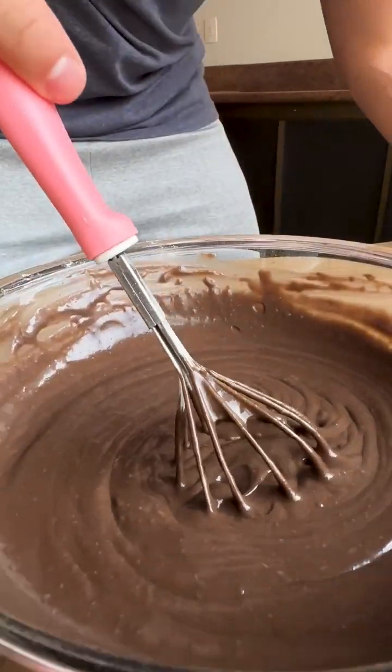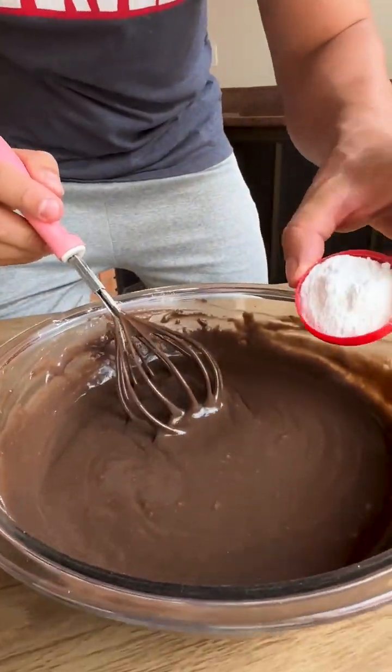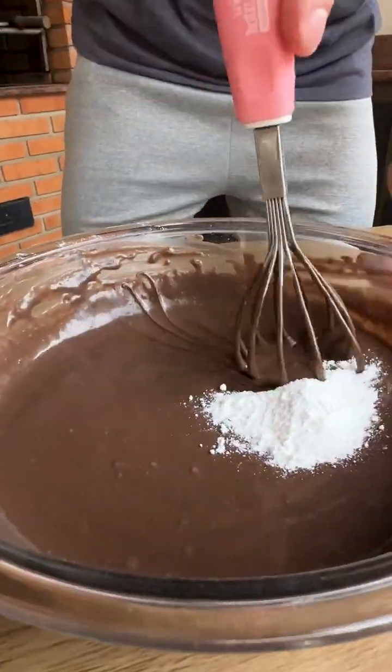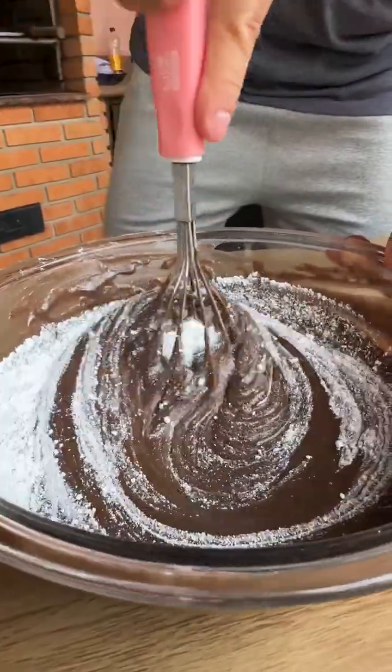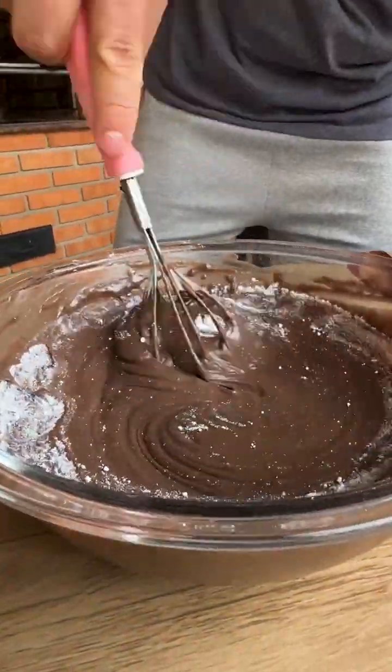Now to finish I'm going to add a tablespoon of baking powder and mix lightly just until the yeast is incorporated into our dough. Look how our dough turned out — very beautiful and wonderful.